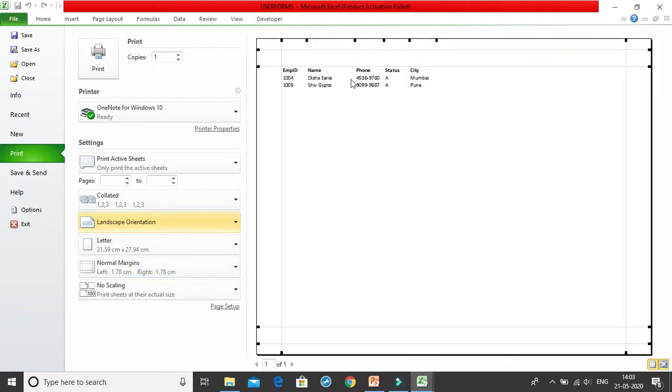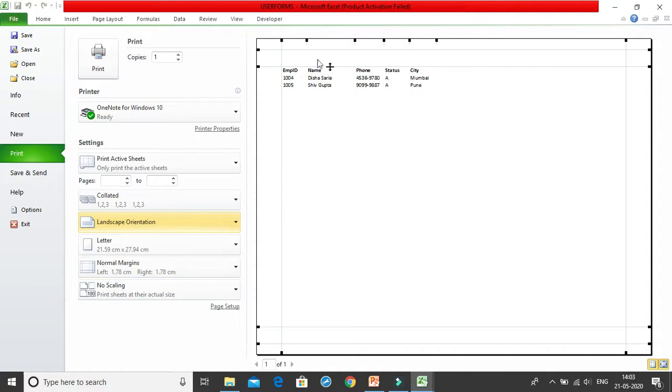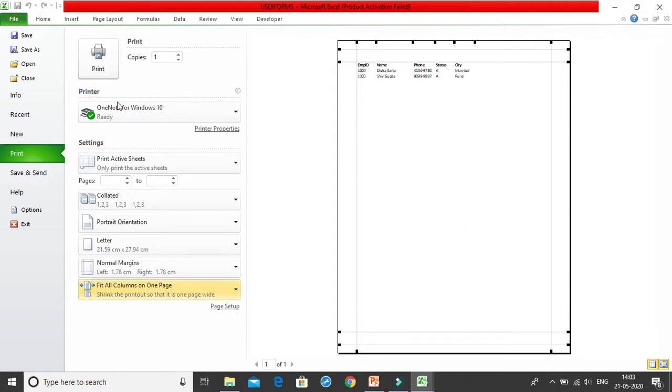Suppose you have five columns in your sheet, but maybe you have ten columns. How do you get ten columns onto one entire sheet? Either you change it to landscape mode so it fits properly and you get all the columns, or — I personally don't like landscape mode — you switch back to portrait mode. What you can do is go to the scaling option and select 'Fit All Columns in One Page.'